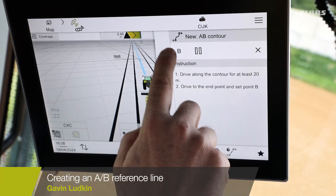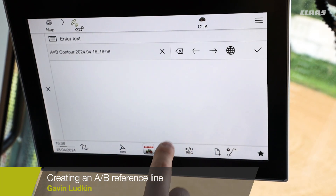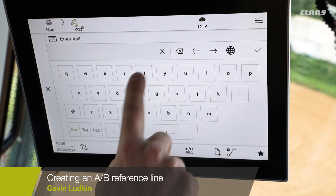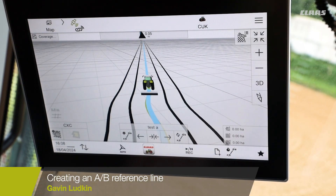When we're ready we drop a B point. Again, we take an opportunity to name the line — always take the opportunity to name everything you can.